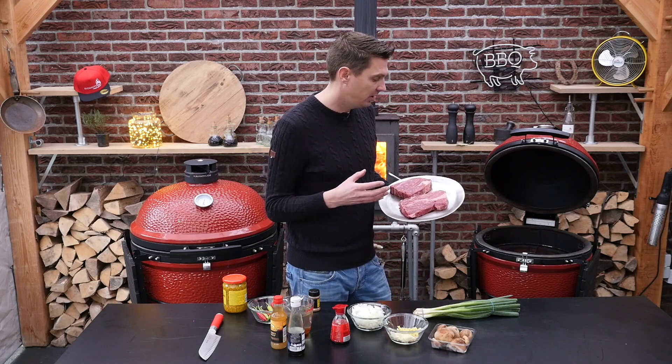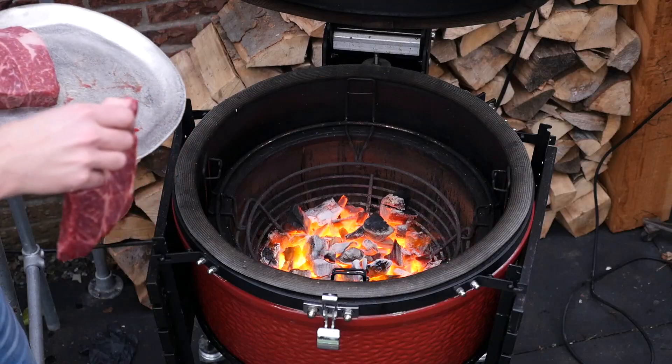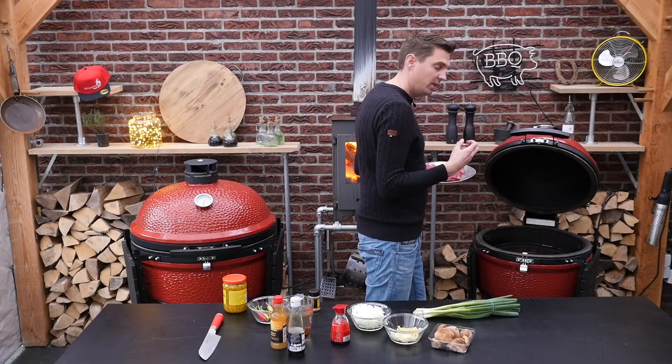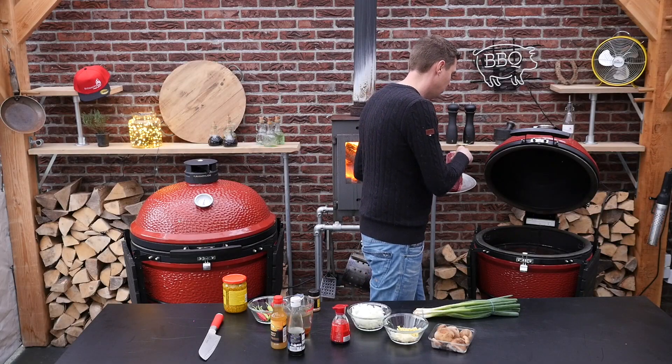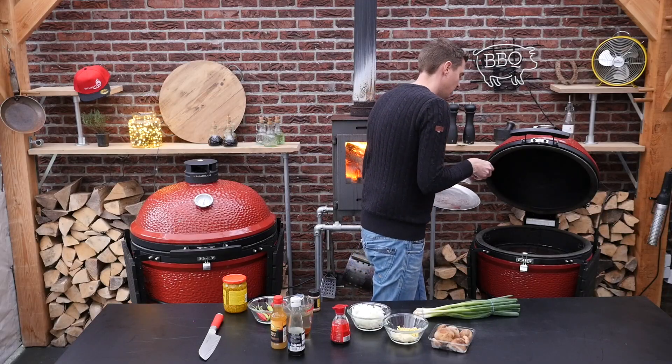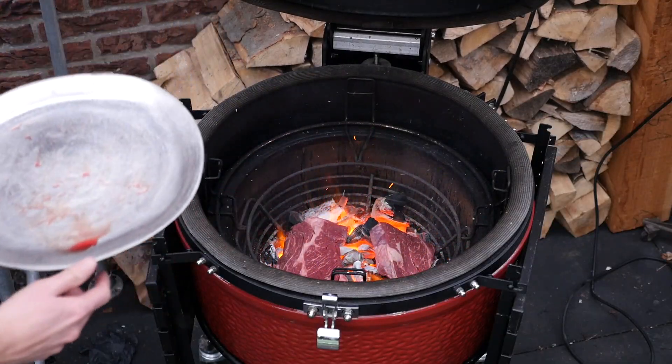We're not going to braise them yet. We're just going to create a quick flavor by putting them direct over the coals. We got a bed of coals which is very clean, really hot — it needs a lot of heat and it also needs a bit of time. Carefully drop them in there, right into the fire. There we go.